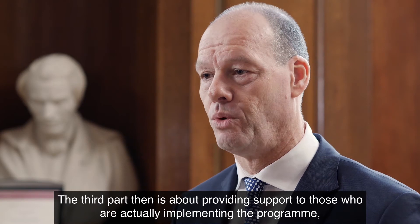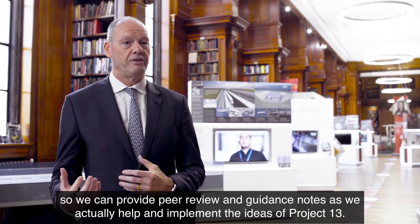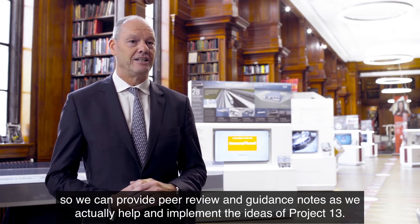The third part is about providing support to those who are actually implementing the program, so we can provide peer review and guidance notes as we help implement the ideas of Project 13.